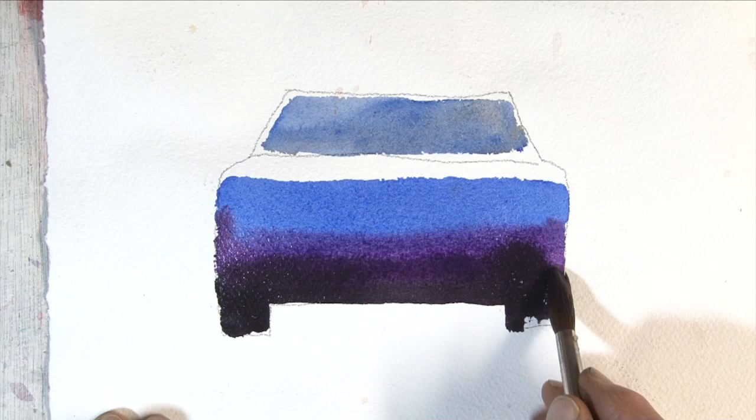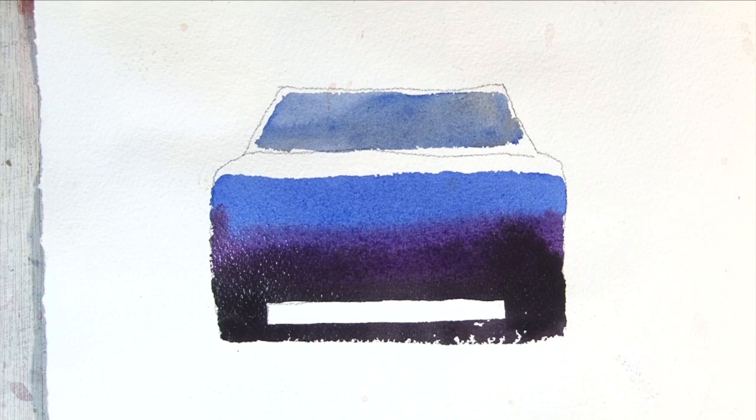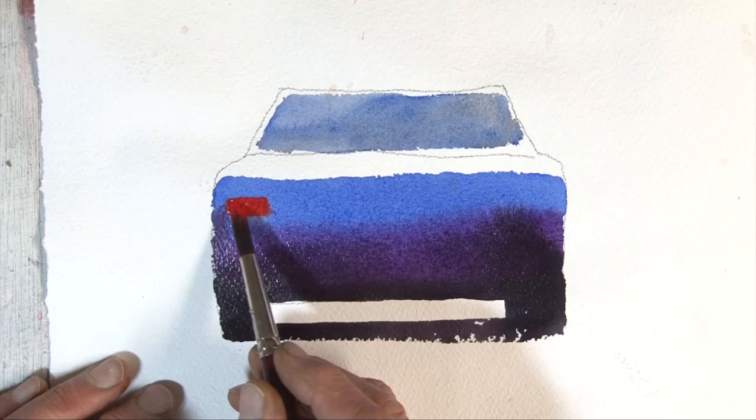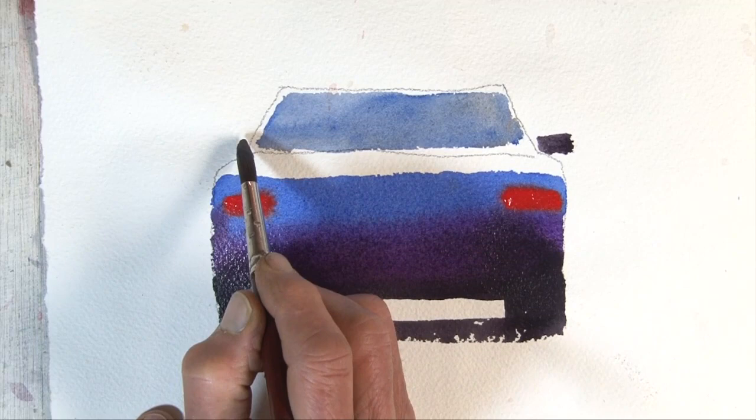Very important — always put the shadow underneath the car. The shadow goes from wheel to wheel, so it looks lovely. Now I'm using some cadmium red light here, so this is a car from behind. I love red more than I like the white, so that looks very nice. And finally put on some side mirrors. And now we have a lovely car from the front, even though in this case it's actually a car from the back.